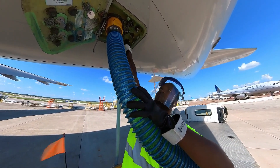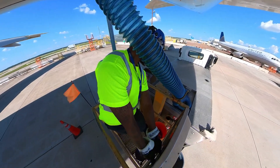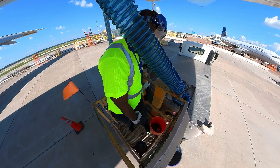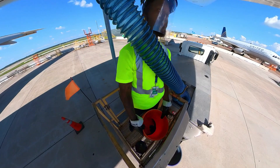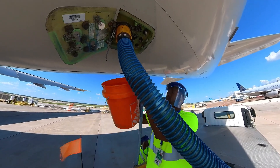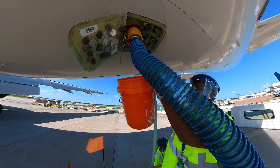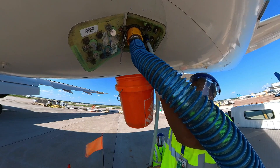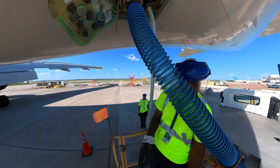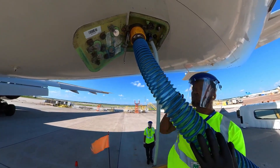Close the D-germ T-handle. Disconnect the D-germ hose and connect it to the next fill port. Use the five-gallon bucket to catch any residual D-germ. Repeat the rinse and fill process according to specifications, repeating for every fill port on the aircraft. Use the bucket as needed to catch residue.